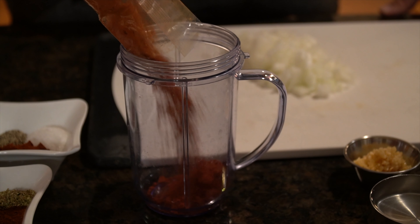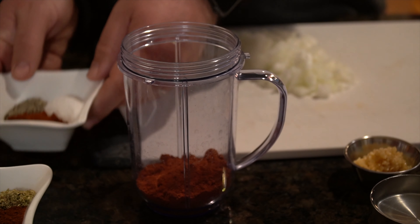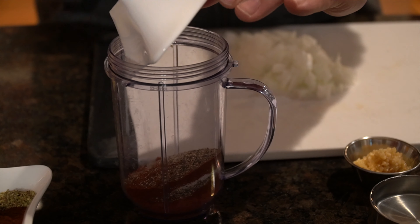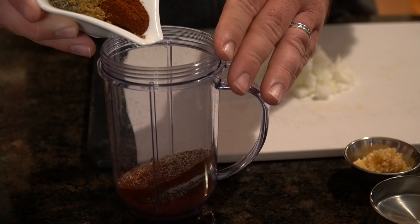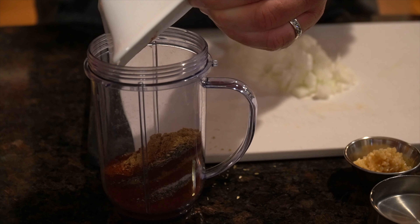Great Tacos al Pastor comes from having a great marinade, and we start ours off by adding achiote paste to the mix, as well as some salt, pepper, paprika, some cumin, some guajillo chili powder, and some other spices that you can find in the description below. This is a delicious recipe, and it's the blend of all of these spices that truly makes it unique.